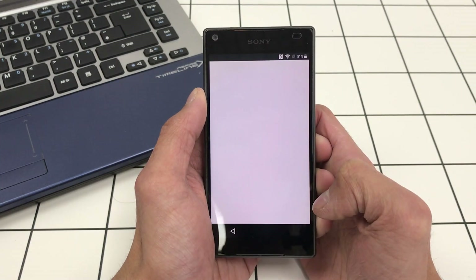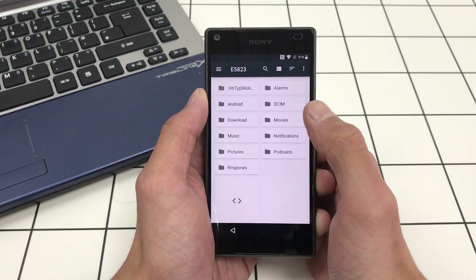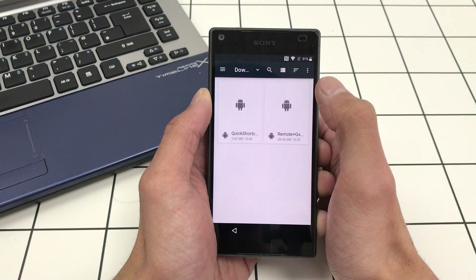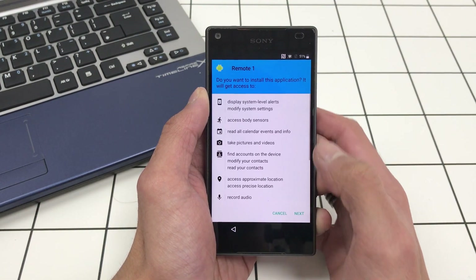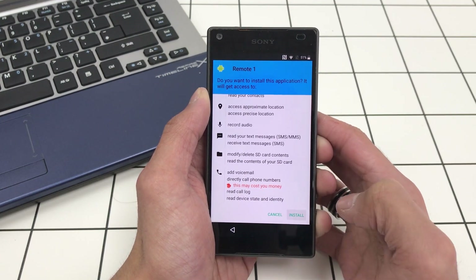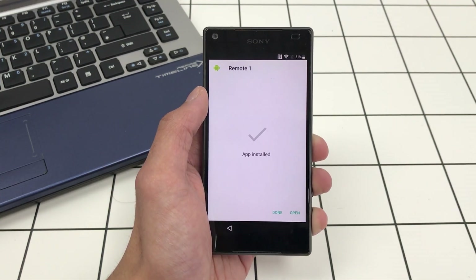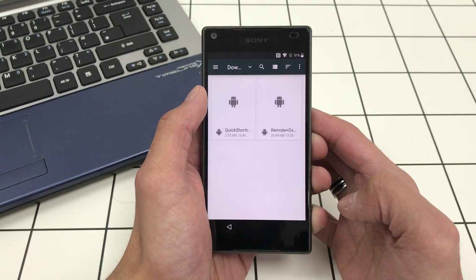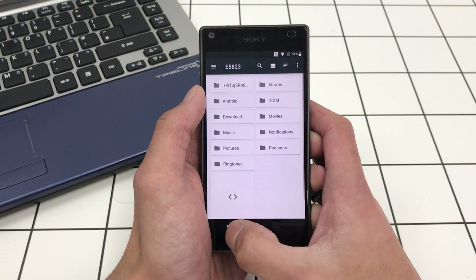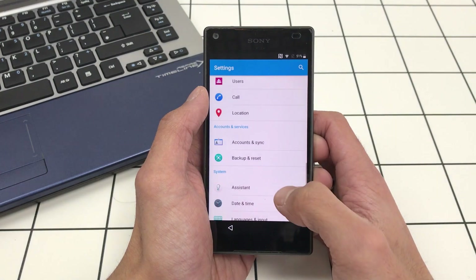Now go back and look for the Remote Team GSM app. Go to your Storage, then Explore. This shows the internal storage — go to the Download folder and open the Remote Plus GSM file. Click Next and Install.